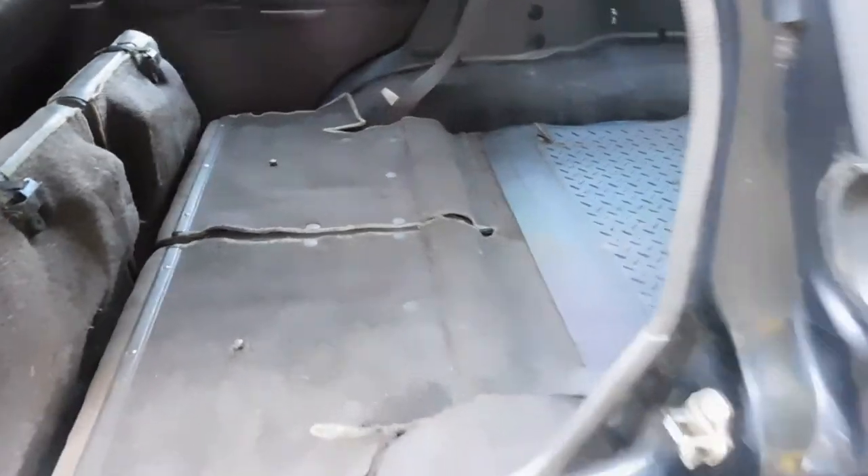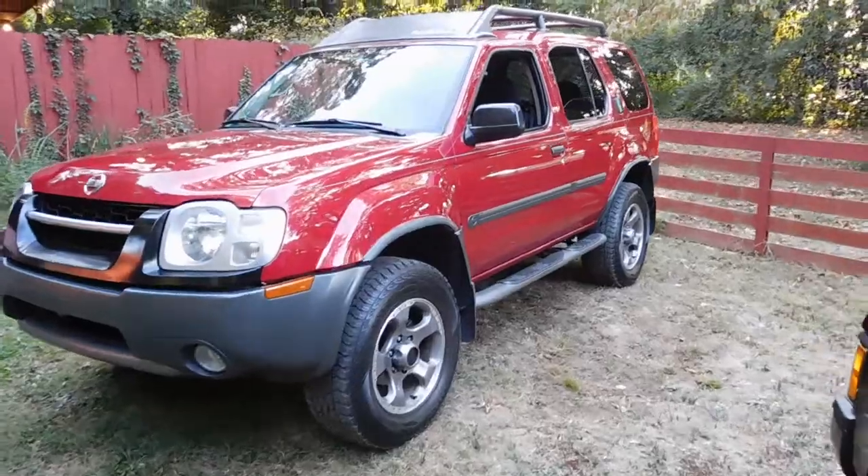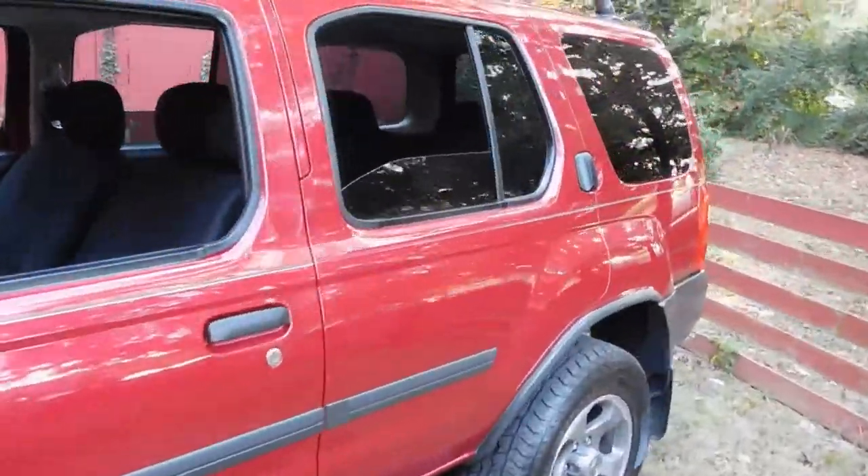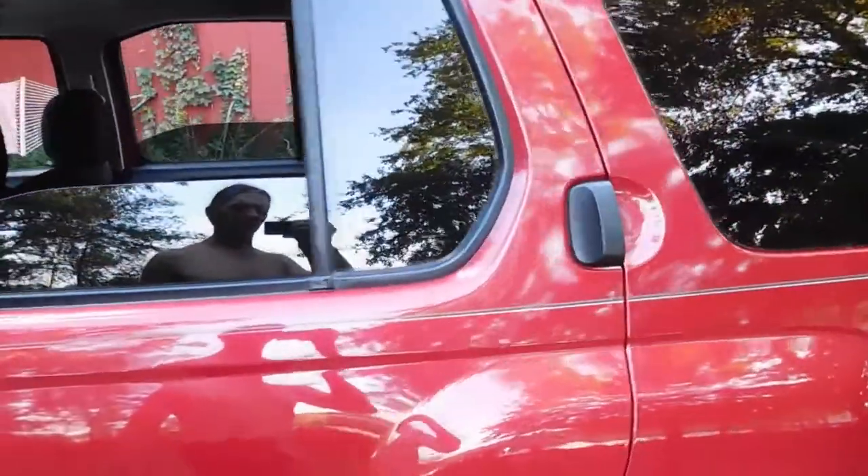I wanted to know how the Xterra worked before I purchased it from 700 miles away, and I actually couldn't find anything. So I went ahead and bought it, and then found out how it worked when I got it.